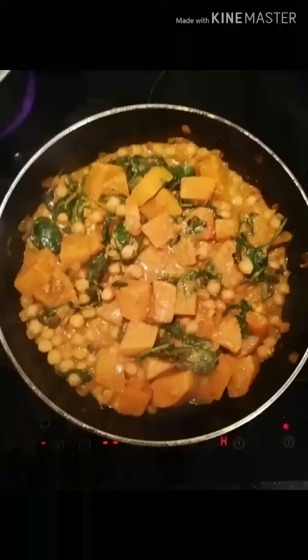I served this with rice, but I'm currently eating mine with cauliflower rice.